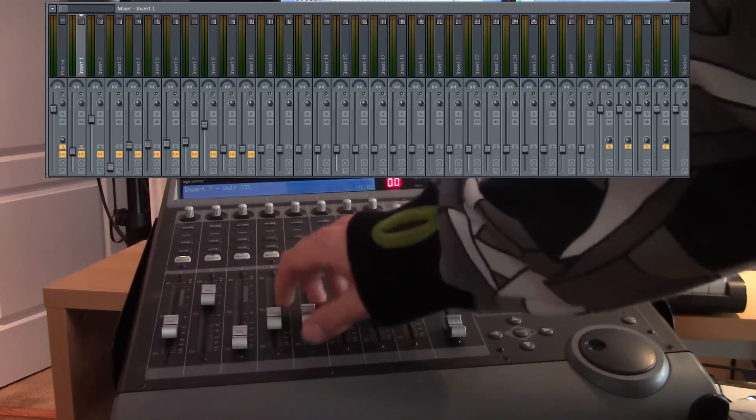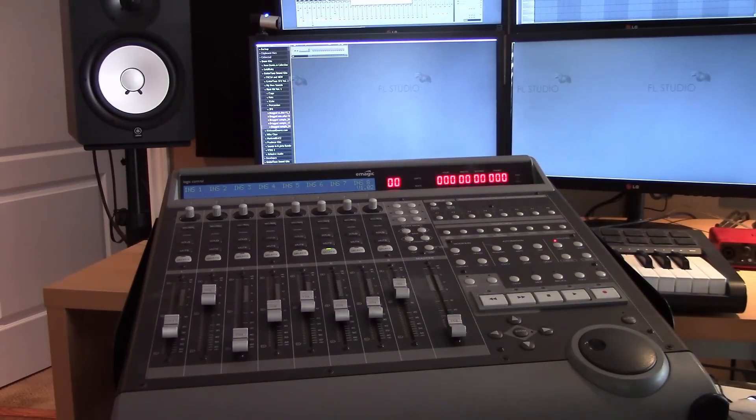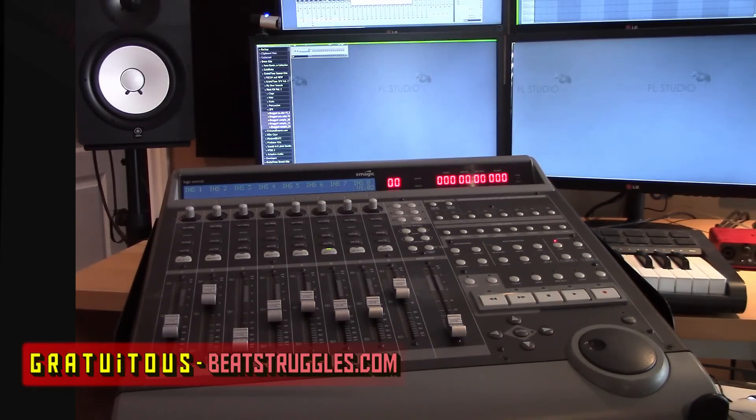That's it for the connections. As you can see on the mixer, as I move the faders up and down they're actually moving in FL Studio. And if I move my mouse and use a fader you can see it's moving too. If you have any questions, leave them in the YouTube comments or at BeachStruggles.com. I'm Gratuitous — this is BeachStruggles.com and I'll talk to you guys later.